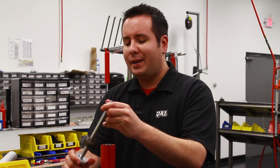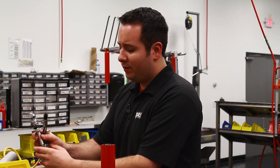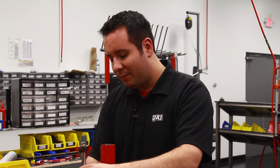The next thing I want to do is pop the seal out of the gland assembly. You can do that using a little bit of compressed air and a blow gun — it just takes a little pop. The seal sits into the gland pretty tight, so it does take some air to pop it out of there.